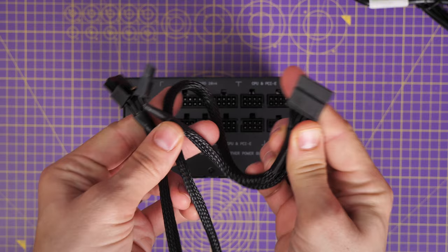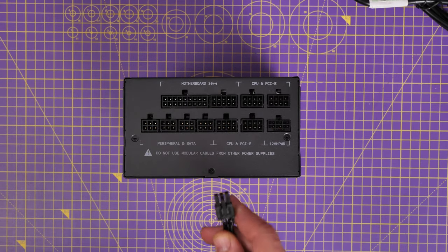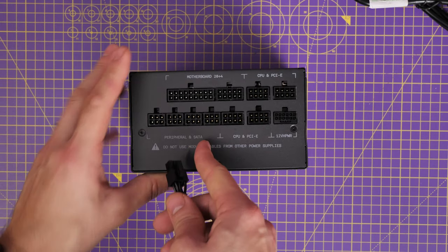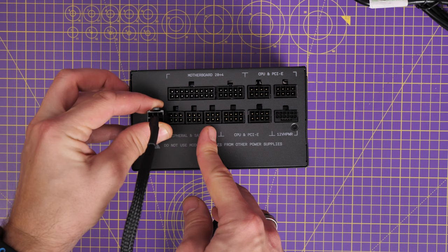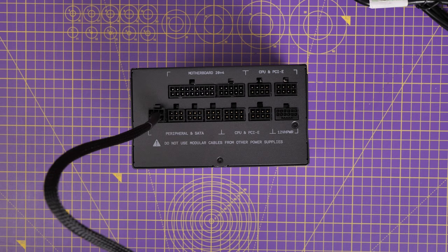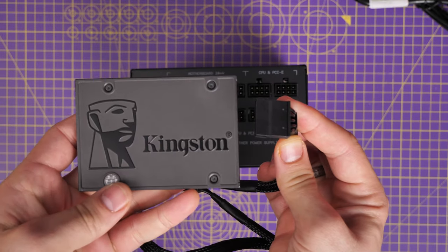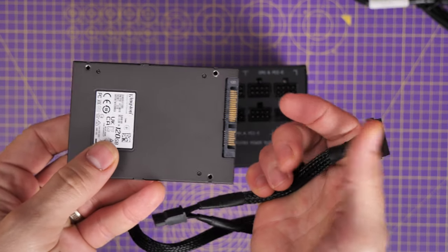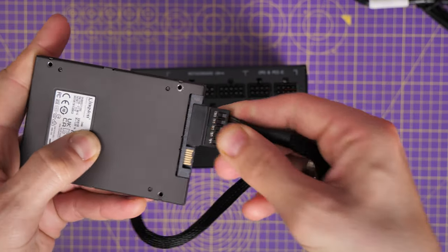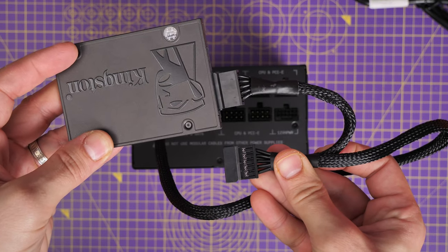This is the SATA power connector — a flat power connector that plugs into the peripheral and SATA connections on the PSU. This gives you power for your SSDs, hard disk drives, fan controllers, RGB controllers, and more. It has multiple connections on it so you can connect up multiple different devices. The connection for an SSD or hard disk drive is really simple — it just slips in. Then you just need the data connection, which is a slightly different cable.